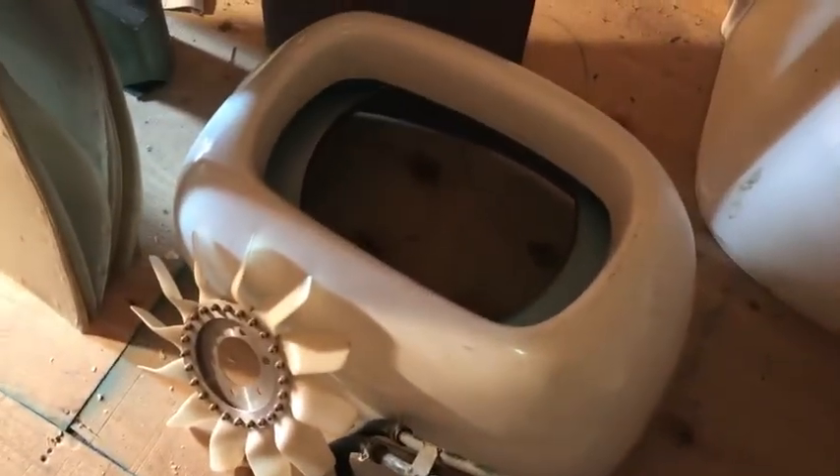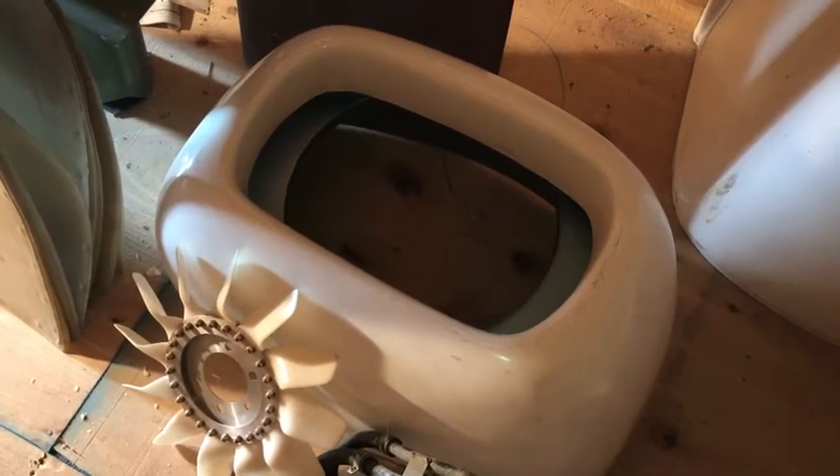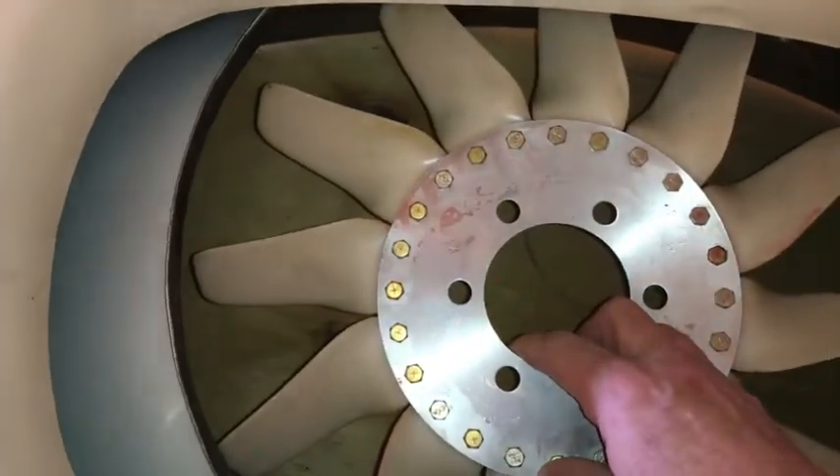This is an engine cowl — the back of the engine. Since the Coot is a pusher, you can see inside there's the round fairing and then there's the cooling fan. It fits in that fan to draw air in to cool the engine.